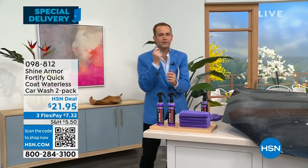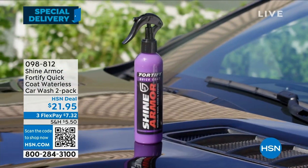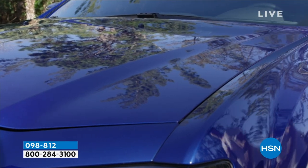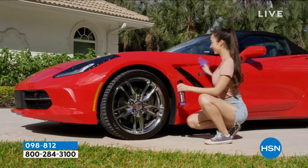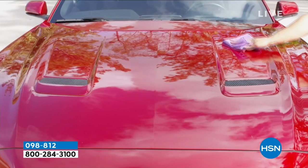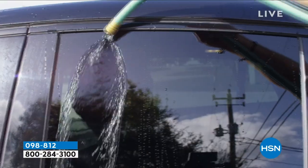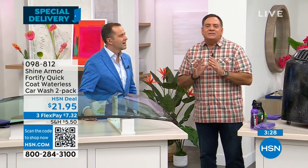The sensation that this product has created since we launched it has been absolutely remarkable. It's so hard to keep a car looking good, especially if you live somewhere like Florida or Arizona where the sun just beats down all the time. This is an easy way to protect your paint, because once the sun hits it and the clear coat starts to wear off, you get those micro-abrasions and everything sticks to it.